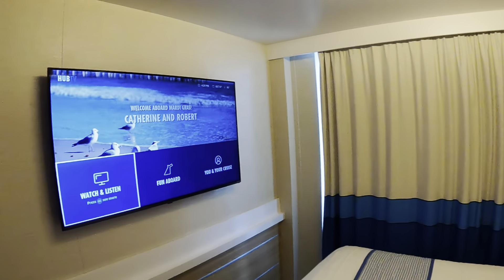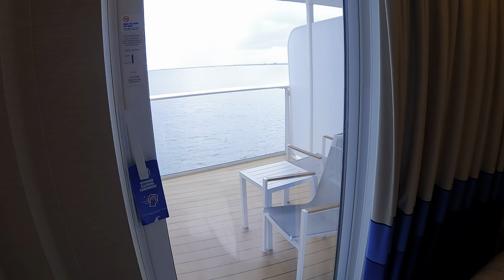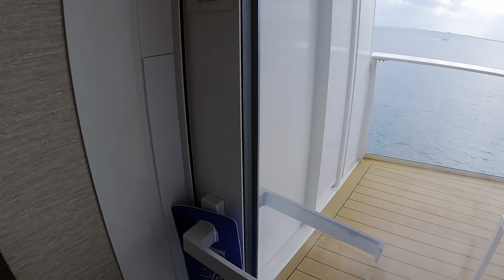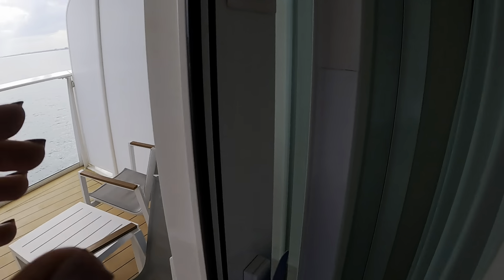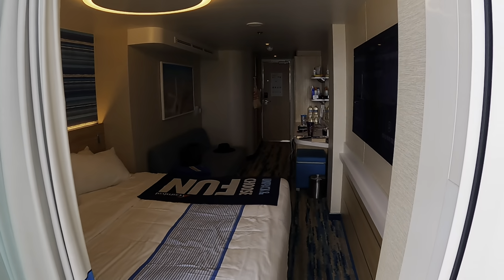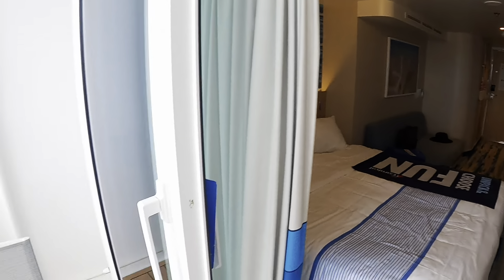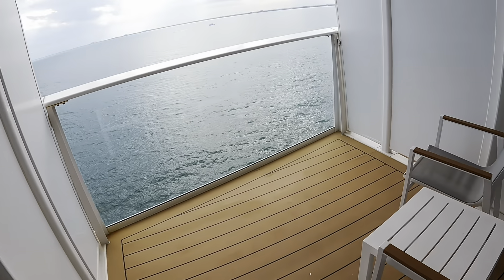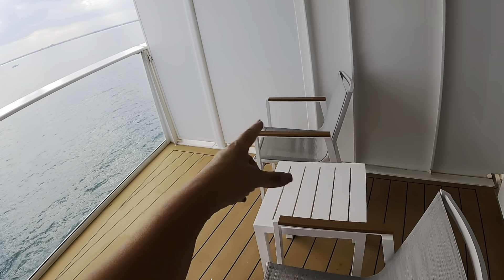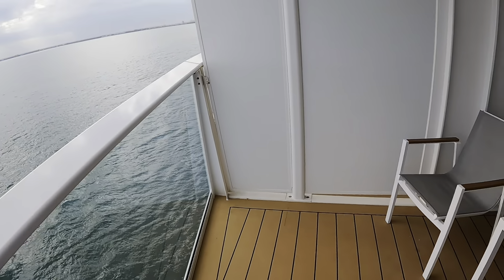The piece de résistance is the extended balcony. To open the door, you pull it down all the way until it pops, then slide it open. It has an overhead light. Our room comes with two chairs, and there's plenty of space. Another family member's room has a full-length lounger, two chairs, and a table — it's a really big space.